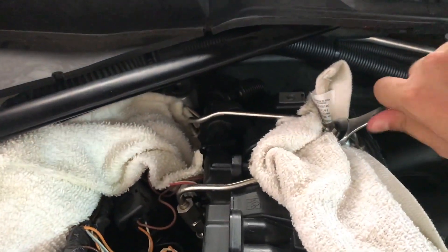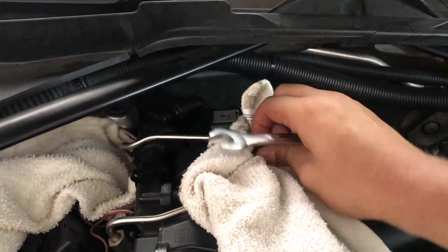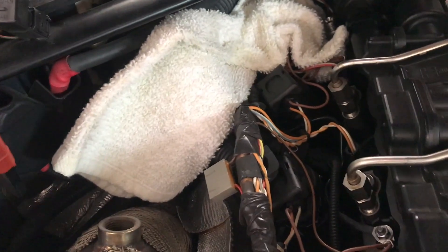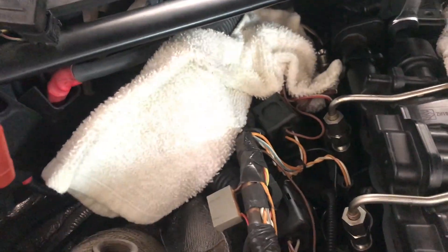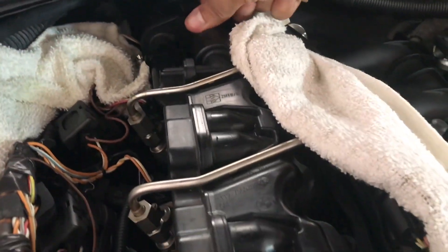I put a rag here and a rag down there and we're going to go ahead and loosen this up. With the fuel rail removed, we're now going to remove the PCV valve - use a 13mm for this step. I'm going to skip to the part when I get it out because there's a little trick you can use to get the stock one off.